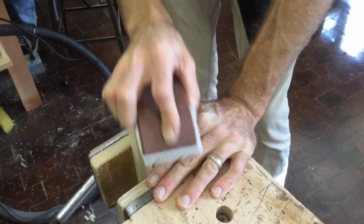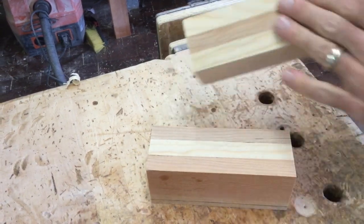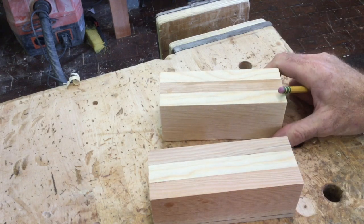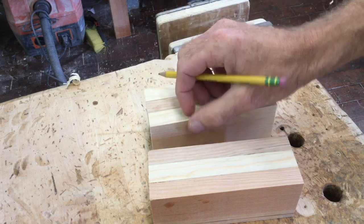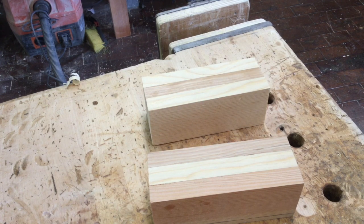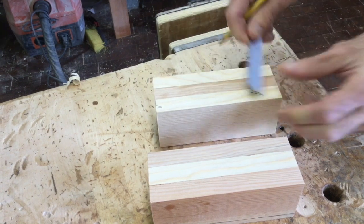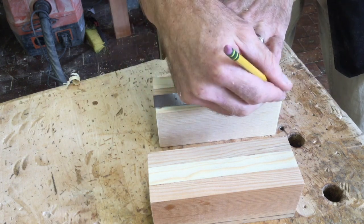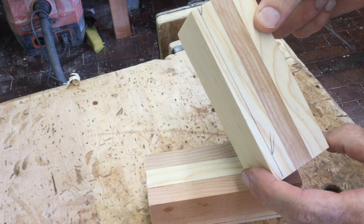Now we have our salt and pepper shakers sanded on the tops and bottoms, and we're ready to put on the chamfer. There are two different ways I'm going to show you to create that chamfer line. We're looking to do about a quarter inch over from the edges of each side of your block. The first way is to use your ruler or tape measure, measure over one quarter of an inch, make your crow's foot, then connect the two crow's feet together using the straight edge of your ruler. Repeat as you go around to each side.